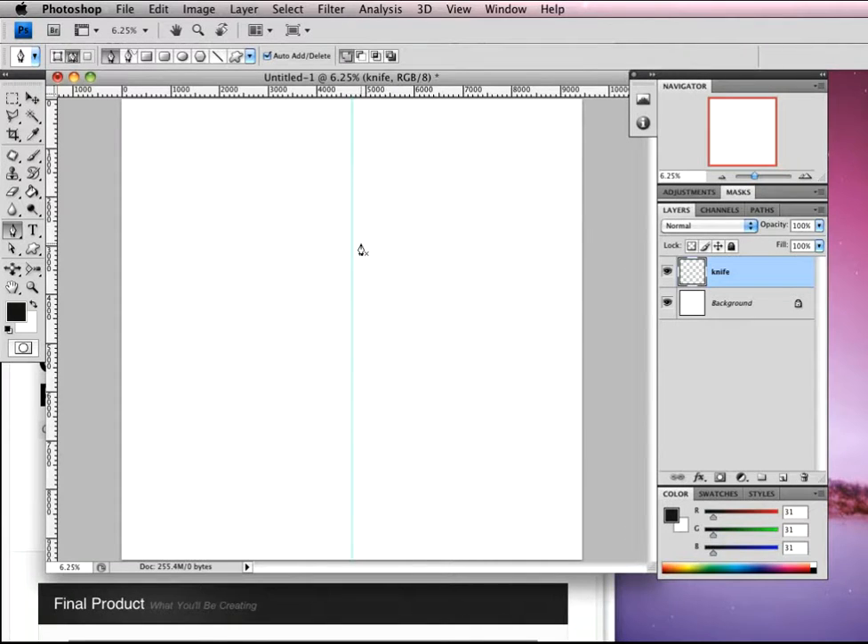So let's load up Photoshop. I've got an 800 by 800 pixel canvas here — just give yourself enough space to create this blade. I've also got a horizontal line in the middle I'm going to use as I draw. I've got my new layer labeled 'knife' so we can identify it, and I'm in the pen tool using the path.